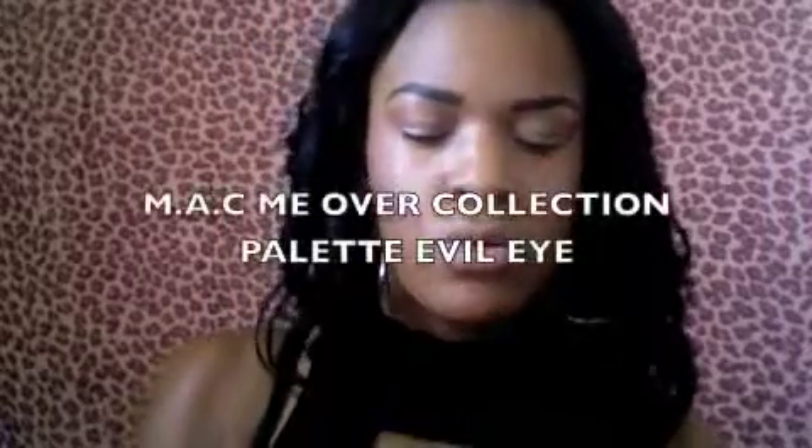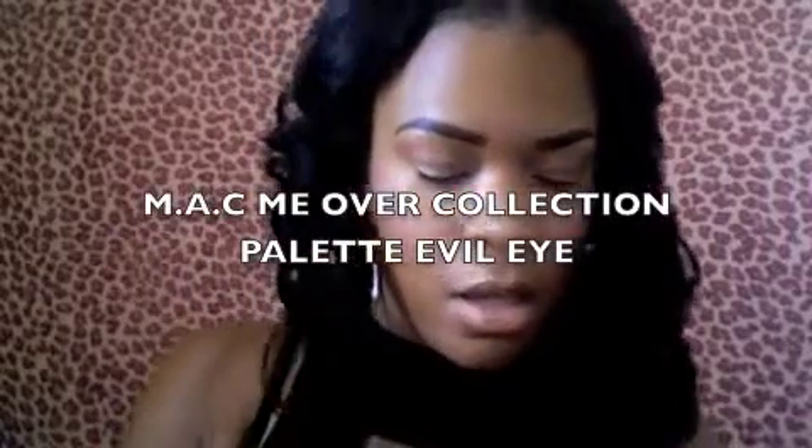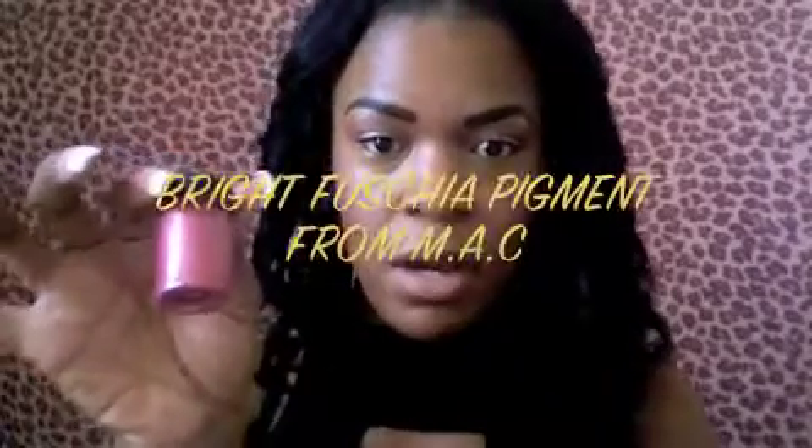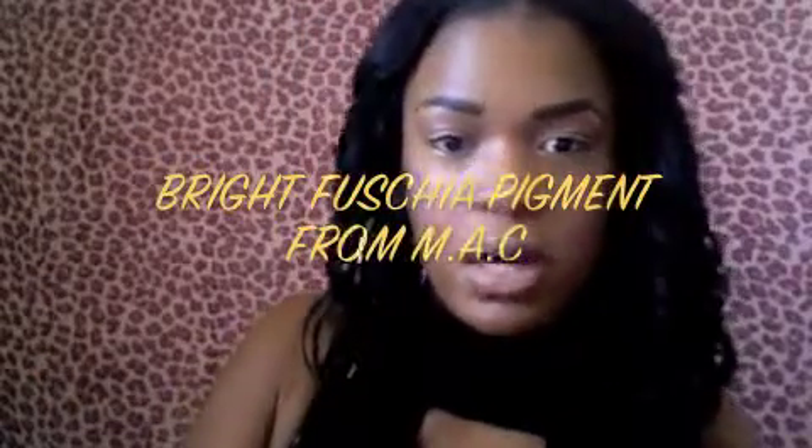I'm going to use three simple colors. I'm going to use Blue Brown from MAC, a color from their new MAC Me Over Collection — the palette is Evil Eye — I'm going to use this dark blue up here. I'm also going to use Bright Fuchsia Pigment from MAC as well. Those three colors I'm going to use.